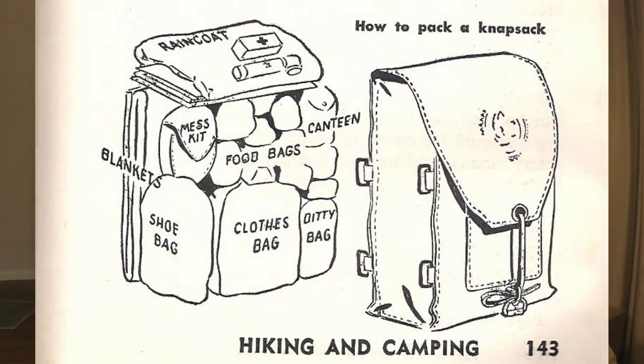Using modern day terminology, the Yucca Pack is a frameless pack which works best if you know how to properly pack it. That's instruction you would get in the Boy Scouts. If you research the Boy Scout manuals of the time, you'll see that there is some advice on how to pack. You'd also get a lot of advice from scout leaders, many of whom would have been Civil War or late 19th century military veterans.